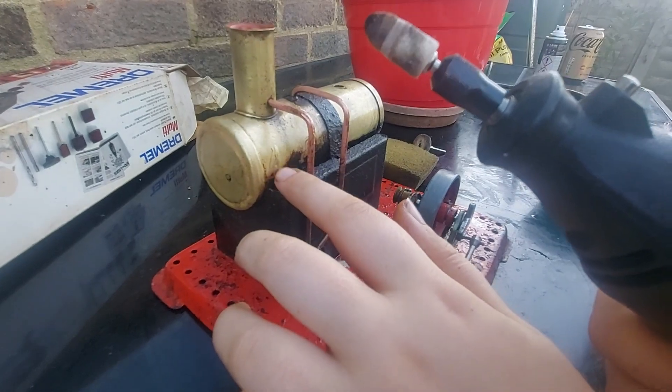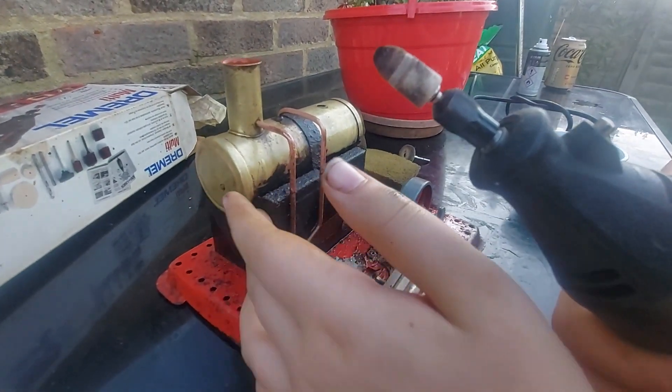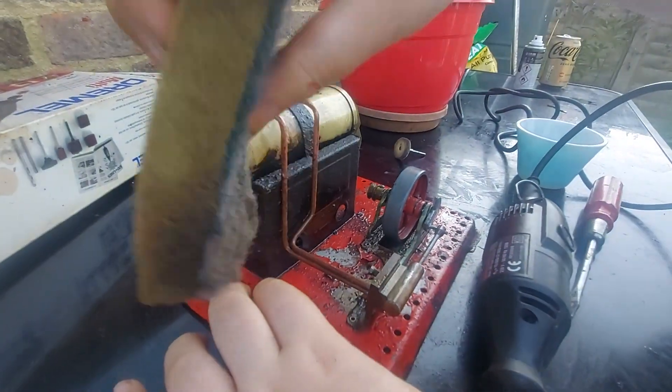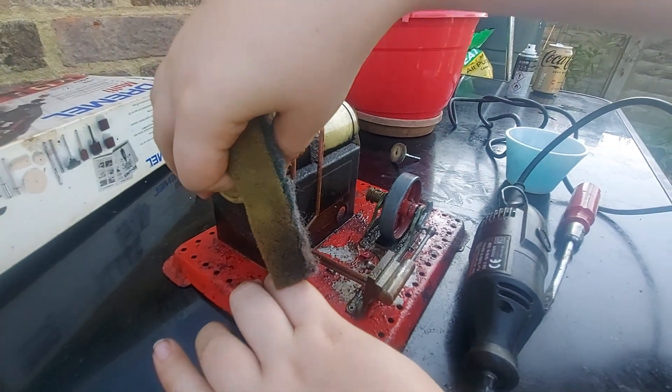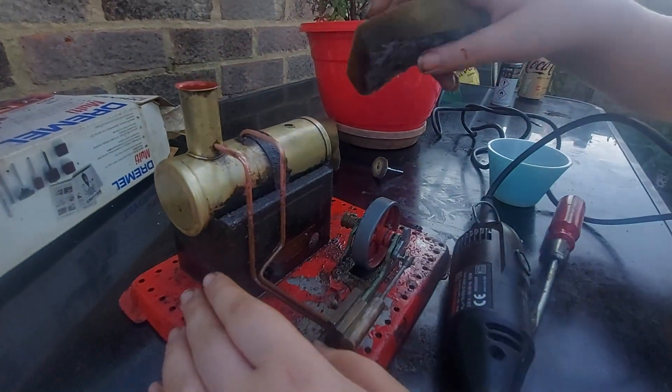It's quite hot there — it's actually worn away some of the rust over there, so I want to be careful and slow this down. It's actually starting to give off some smoke, but it's making progress gradually, as you can see.